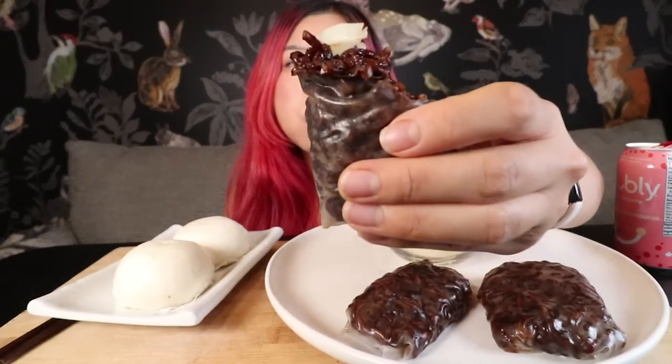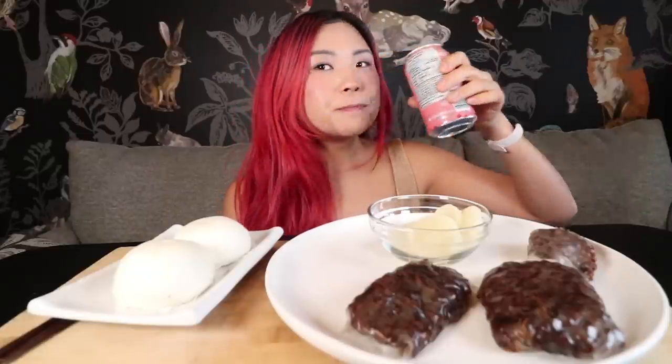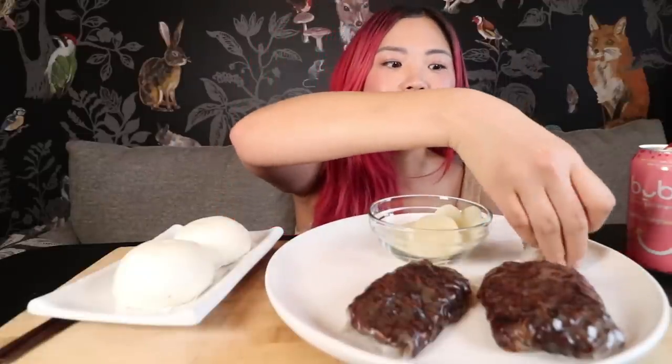Anyway, they're both really good. This one's a little bit chewier, but the other one — I think the paper is a bit thinner so I can taste the black bean noodles more. So anyway, I definitely want to try this with different types of noodles as well.